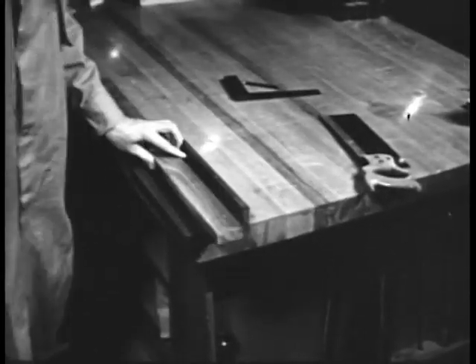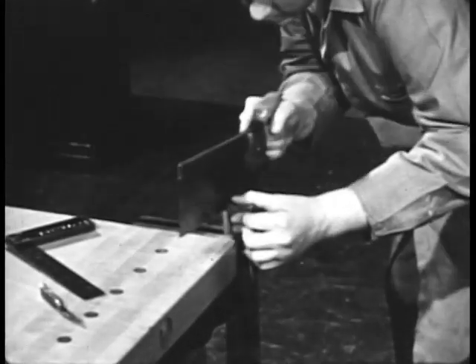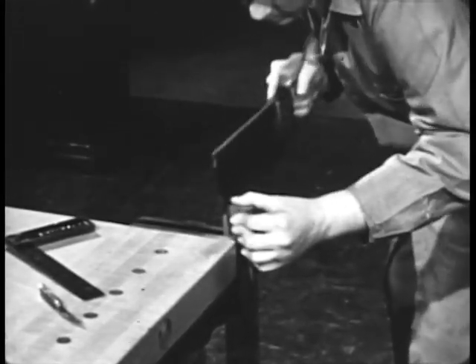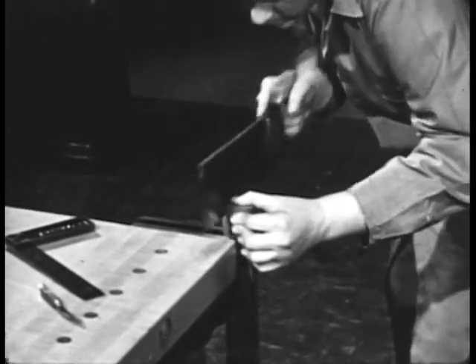A saw is used in cutting the various pieces to size, and in cutting the various joints by which the pieces are joined together. In many ways the final appearance and quality of your project will depend upon your skill with a hand saw.